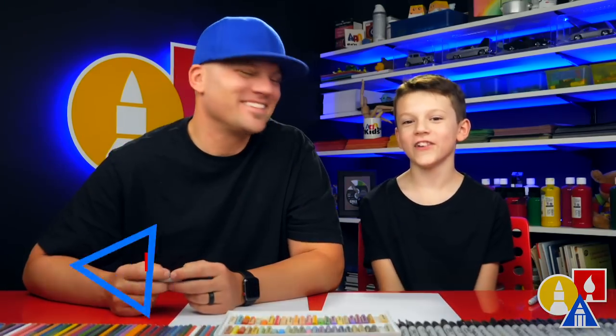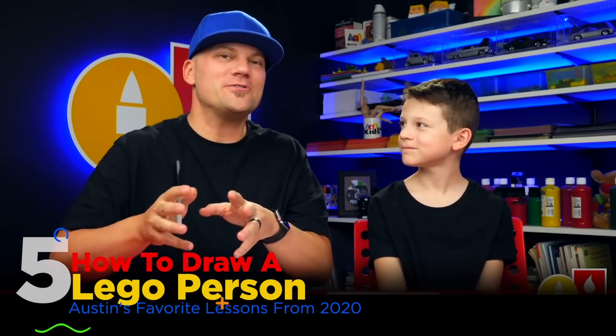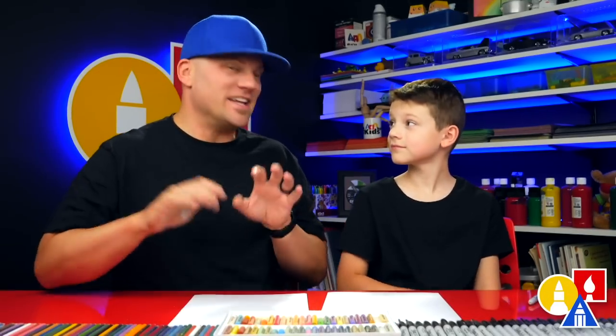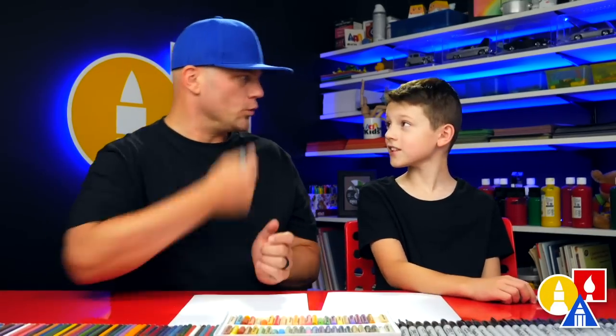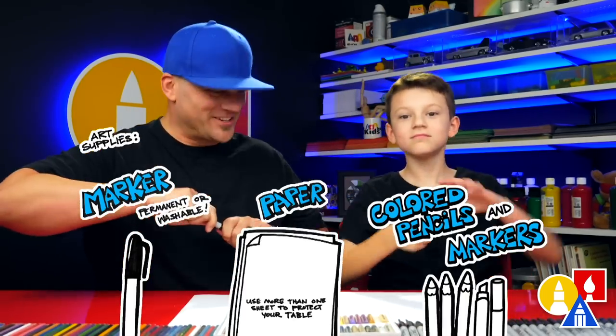Hey friends, here we are going to draw a Lego person. We're going to draw a basic Lego person so you can use your imagination and creativity to change this drawing into any Lego person you want. You need a marker, some paper, and something to color with. Let's start.